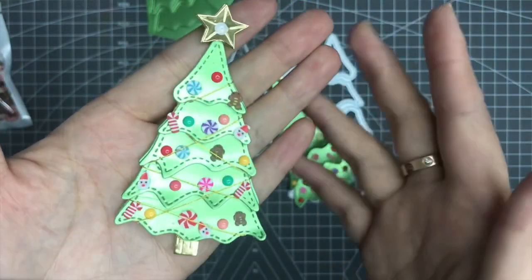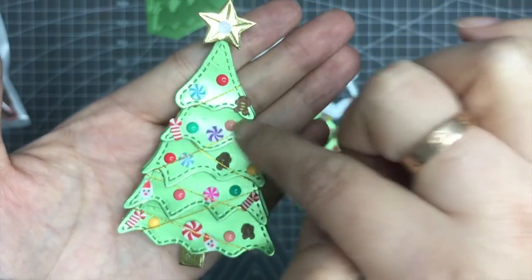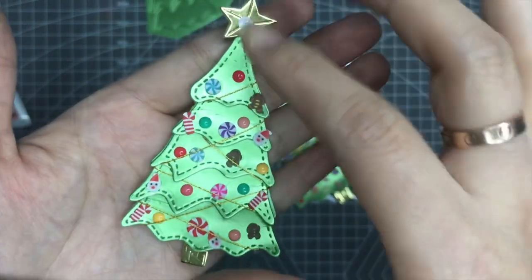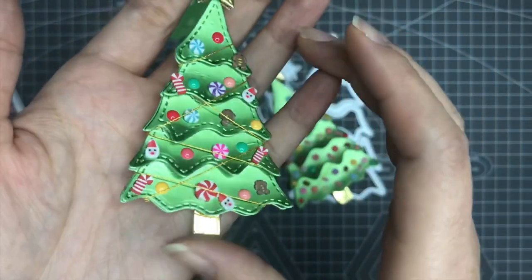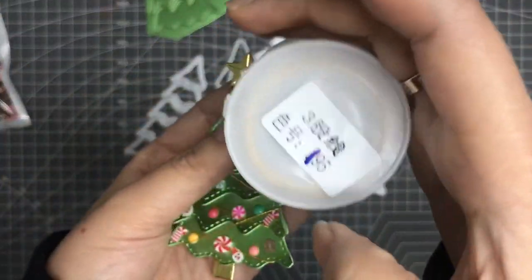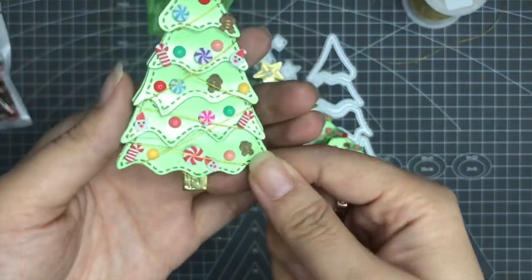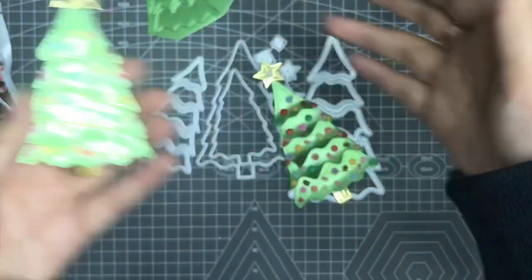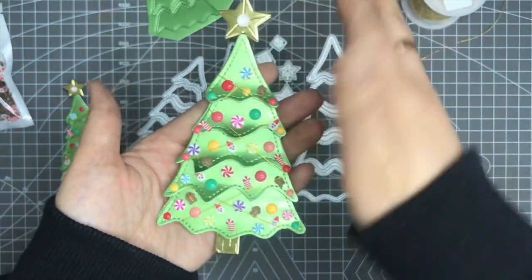For this one I use these animal dots here, and then I add these cute sequins here. For this part, I use foam dots to make it pop up, and then I use the gold strings. I use this gold string to roll it over, so I think this adds some fun on this Christmas tree.